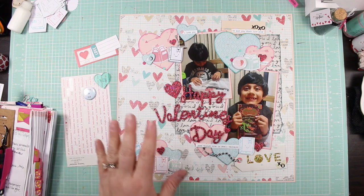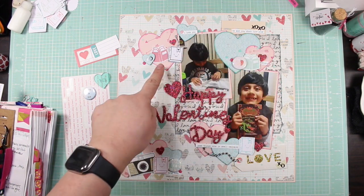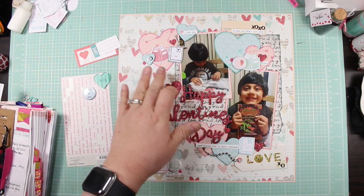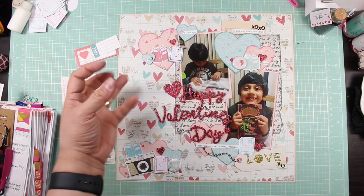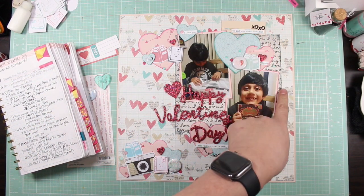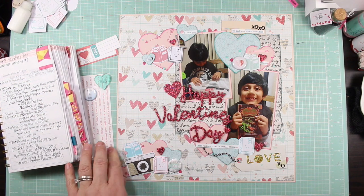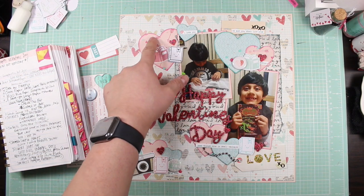I also went back and inked these hearts — oh, I just touched the ink and it was still wet! I inked the hearts because I felt like they needed to stand out a little bit more. It was so hard to find an ink that would go with them. I ended up using Evergreen Bough, Weathered Wood for the paper, and Picked Raspberry for the pink — Picked Raspberry matched the arrows really well.